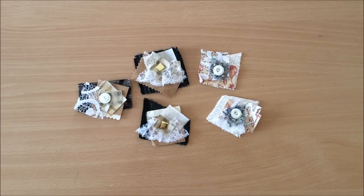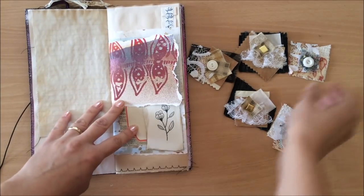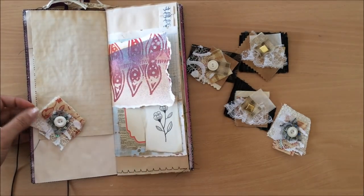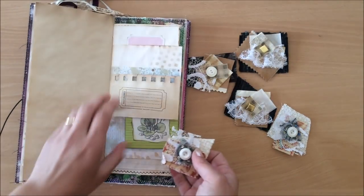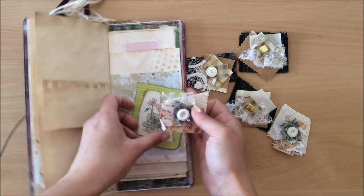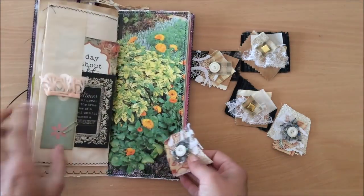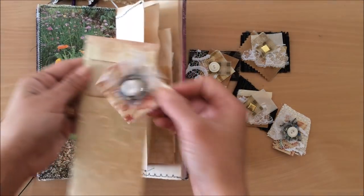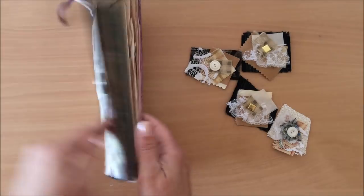Here are my finished five little fabric scrappies. Let's have a look at some ideas on how you can use them. The first and most obvious is in a junk journal — decorating a page. You can have them as little tabs, or you can glue one onto a paper clip to make altered paper clips. Just placing them in a journal, or on a little booklet — dressing up really anything inside a journal.